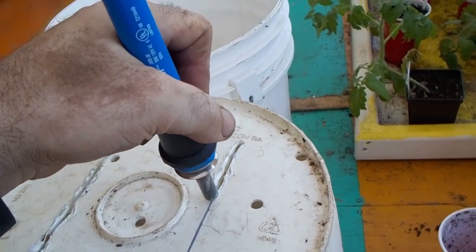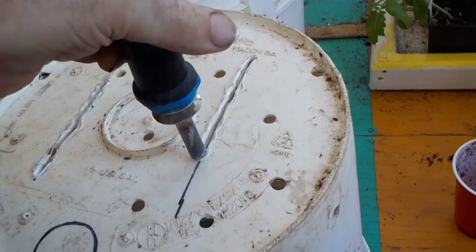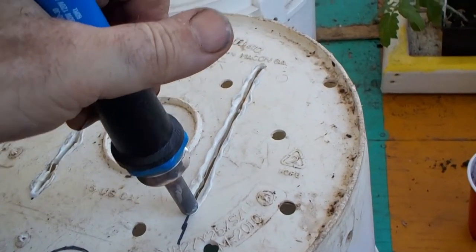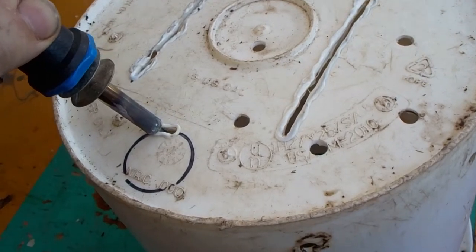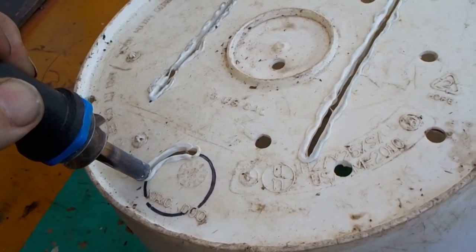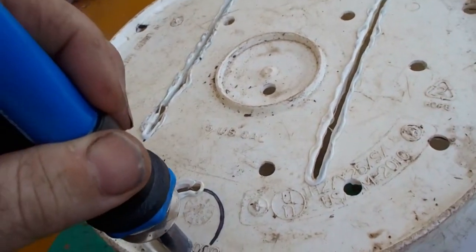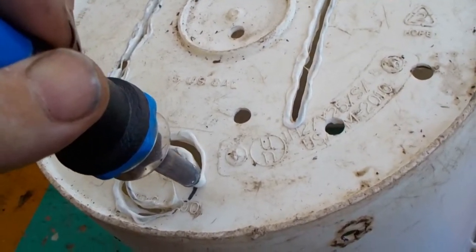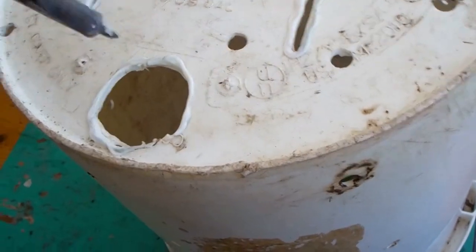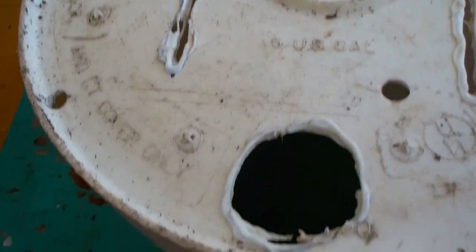You just have to let it burn its way through. Now to burn out this hole — for the hole I guess you could use a chip saw. And so here we have our slots and our hole.